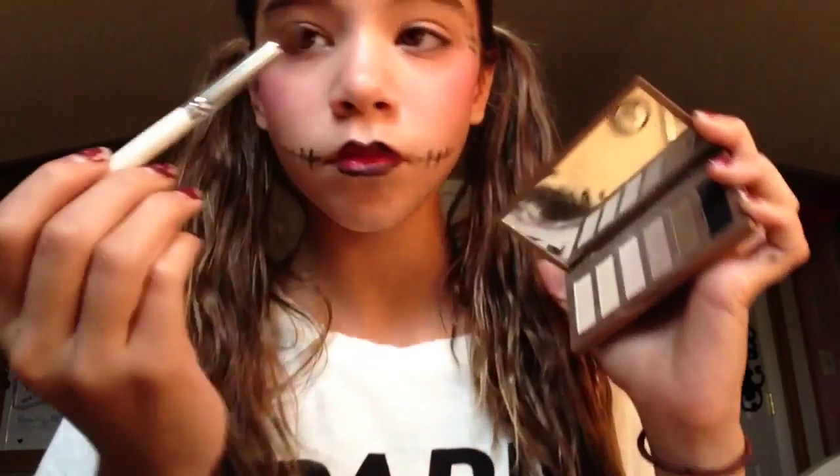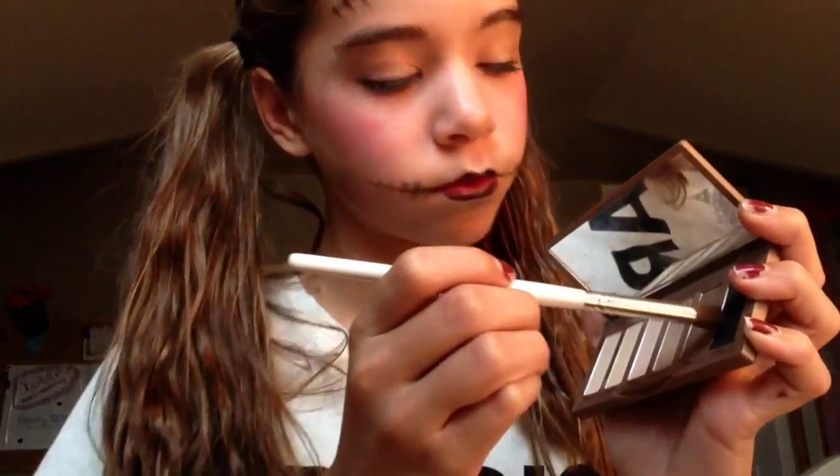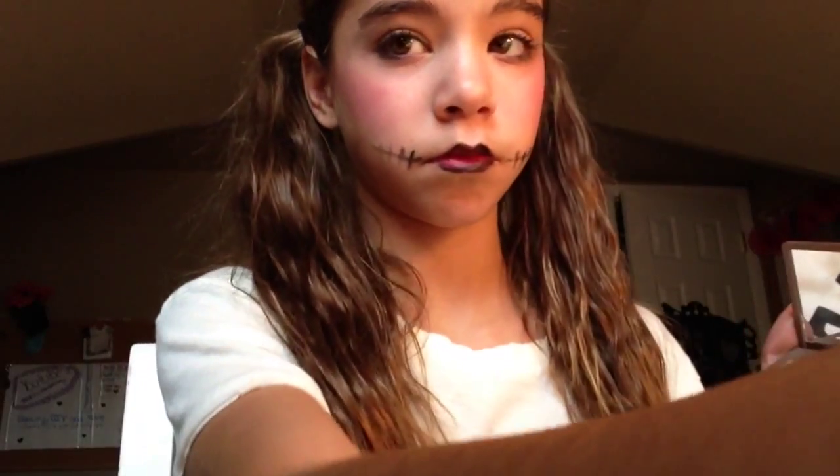Then I'm going to take a black eyeshadow with a fluffy brush and just brush that under my lower lashes. Then I'm going to take some on the top — I'm not going to be shading it over the lid, just putting some closest to the lash line for a little bit of black shadow.